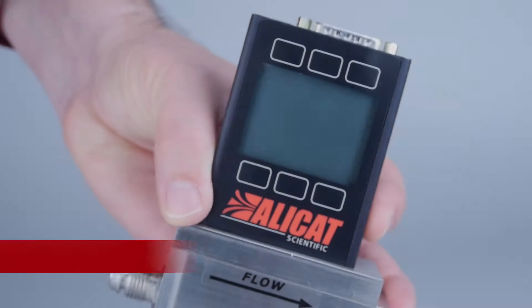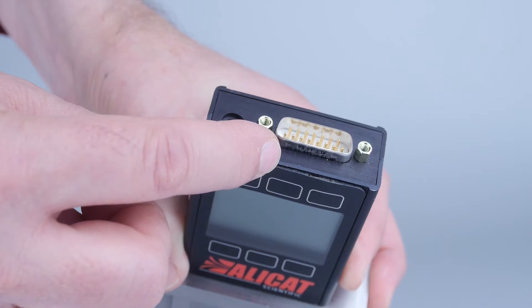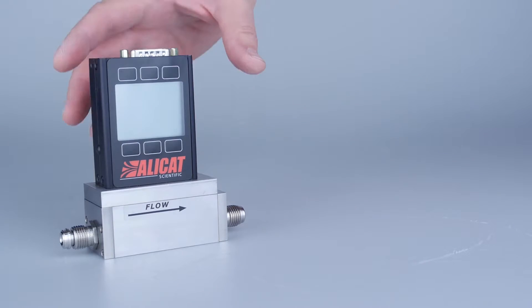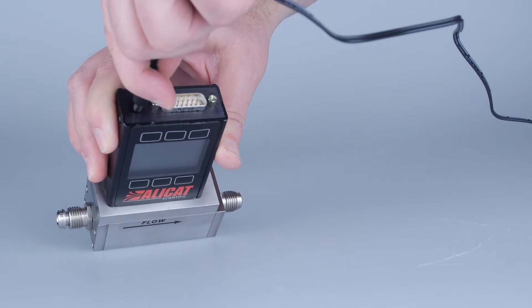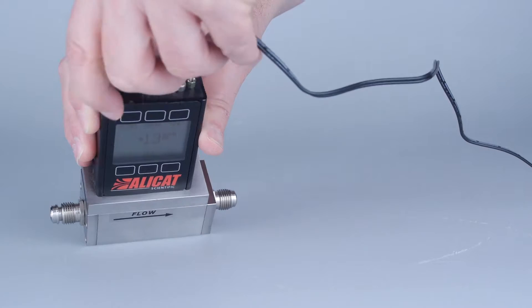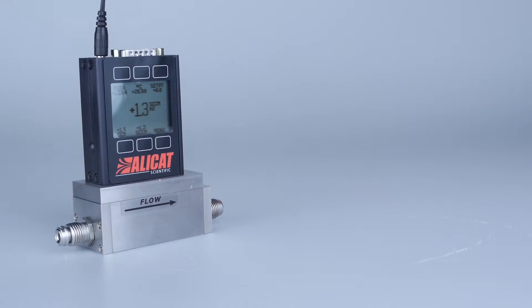Plus, Alleycat will match any pre-existing pinout on 9-pin or 15-pin D-sub connectors. Alleycat mass flow controllers operate on a 12 to 30 volts DC supply — no need for expensive power modules to deliver the necessary positive and negative voltage.